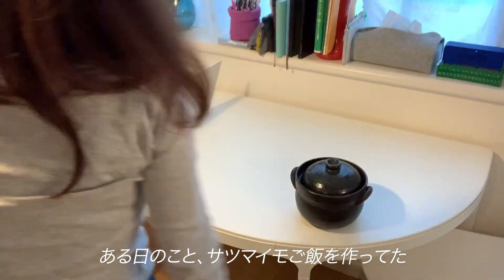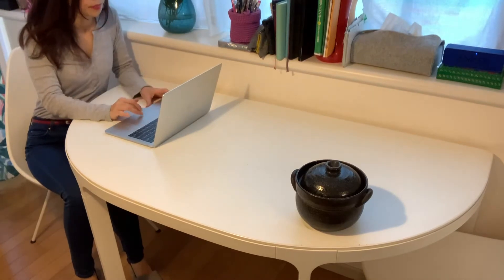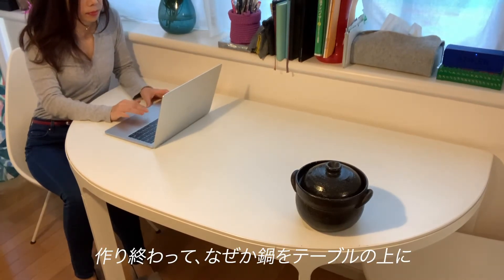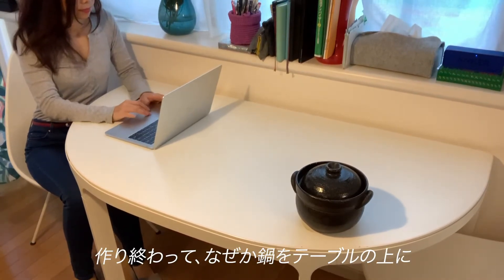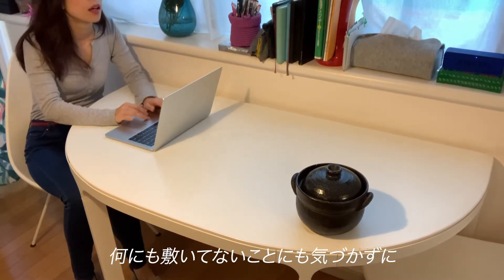One day I was cooking sweet potato rice using this earthen pot. Suddenly, when I finished cooking, I accidentally left the pot on the table without recognizing that I forgot to put some clothes to protect the table.